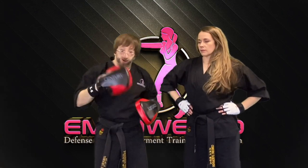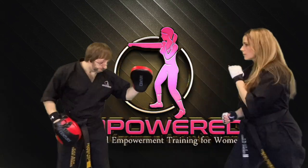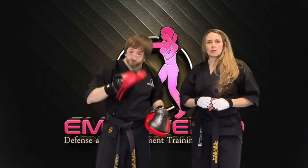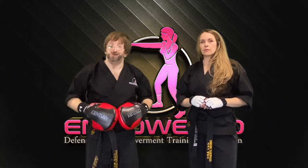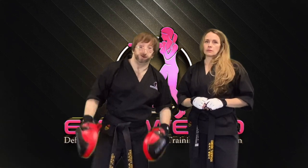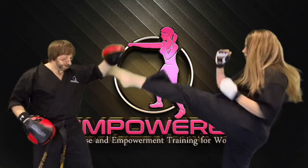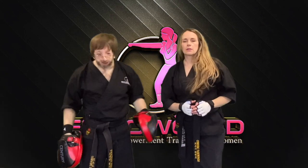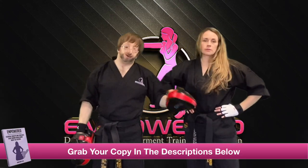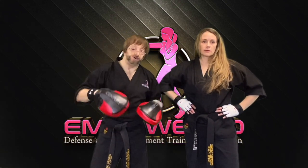Whether it be for self-defense or competition, let's break that down again: uppercut, switch, double round. Now we're going to do one more variation of that — which is the uppercut, switch, low round, and then a higher round kick. So: uppercut, switch, round, round. And you can mix multiple targets — you can hit the leg to the rib, you can hit the leg to the head, you can go rib to head. Mix up the different heights of your round kicks during this variation.